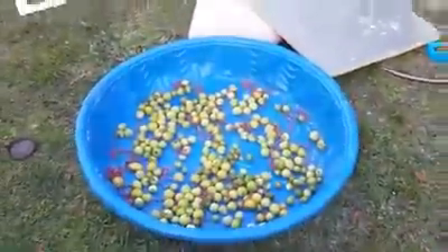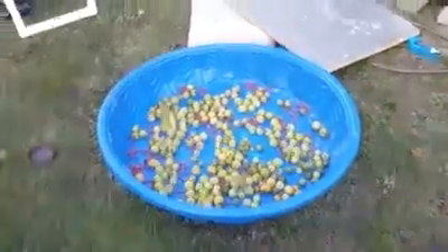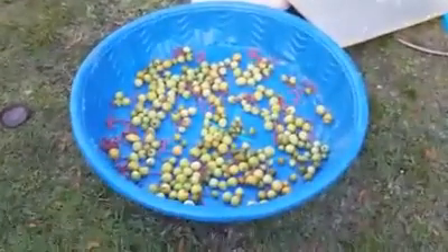Late Blight — it'll just kill your stuff dead. But here's the good news: check this out. That's what I pulled off my plants green last Sunday and they're all turning. Some things are kind of going to blight a little bit, but a lot of them are turning.